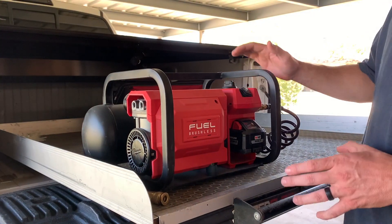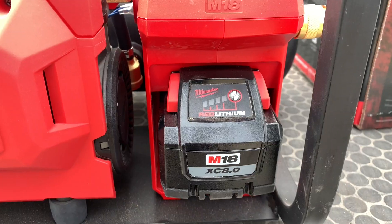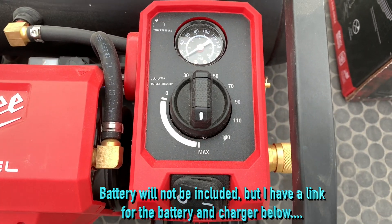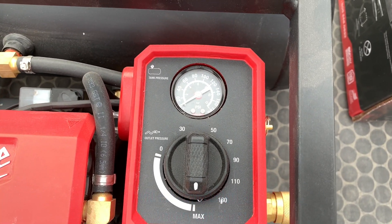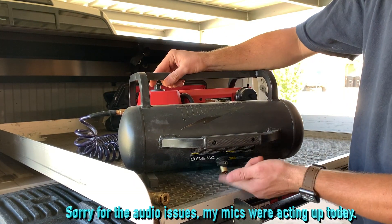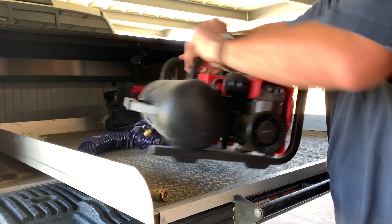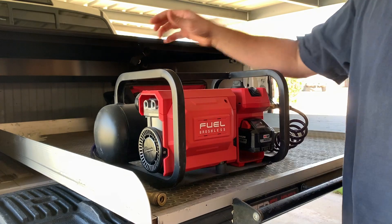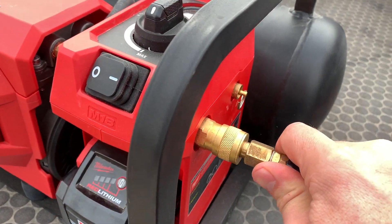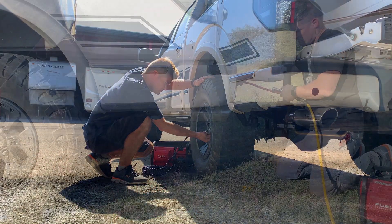I won't spend too much on the introduction of this tool because you're going to see it in action here in just a little bit, but it runs off an 18-volt eight amp hour battery, has a regulator gauge on the top, an on/off button on the front, and then a two gallon tank in the rear along with a drain valve to get rid of any condensation that might be in the tank. This thing is super lightweight and I think it is a necessity to have on any truck or RV if you plan on doing this a lot — you can air up tires or even the airbags that we're going to install.